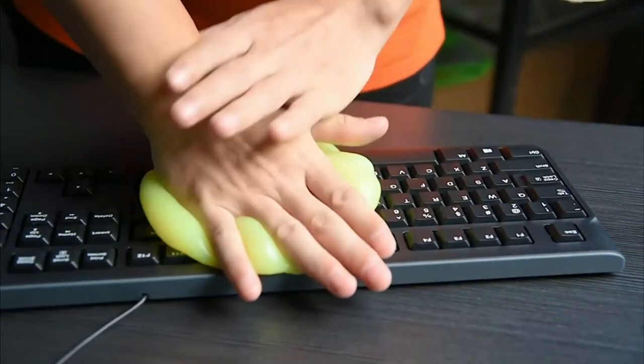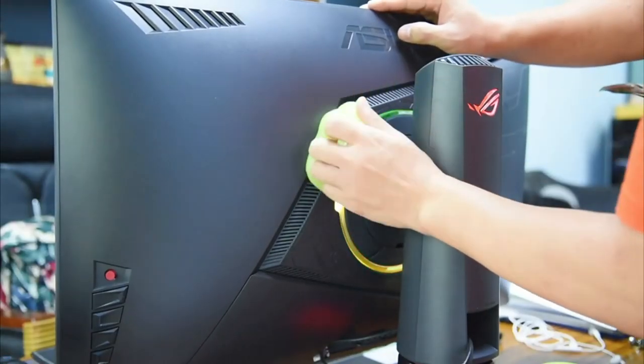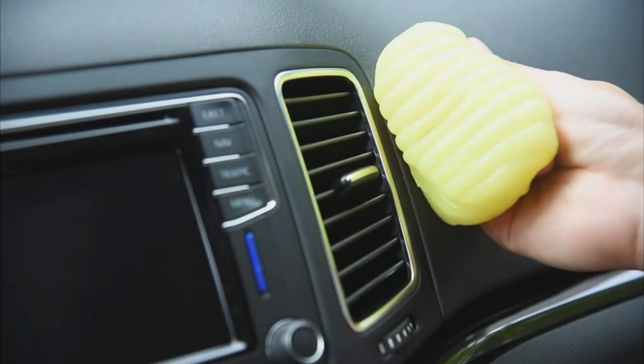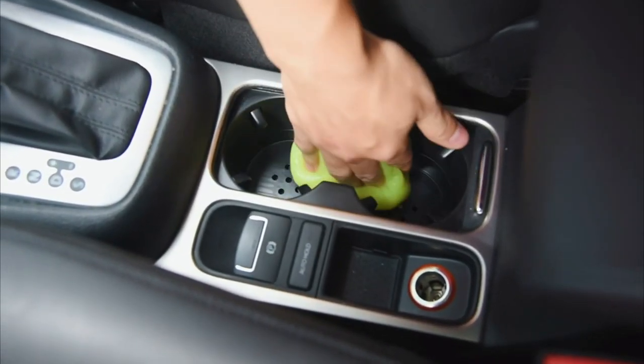The product is made of eco-friendly material and does not irritate the skin. Just stick it to the area you want to clean and slowly peel it off. Cleaning slime is very soft and can enter various difficult crevices to remove dust. Very economical and can be used over and over again until the adhesive is gone.